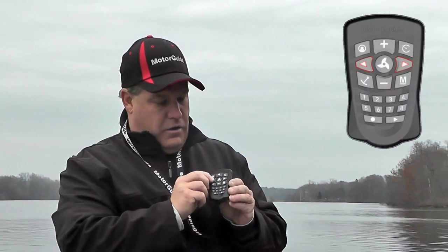What we're going to do is put the trolling motor in the water, unplug the power, and go ahead and plug the power to the trolling motor back in. While it's running through its setup cycle, all we're going to do is press and hold the left steer and right steer buttons.